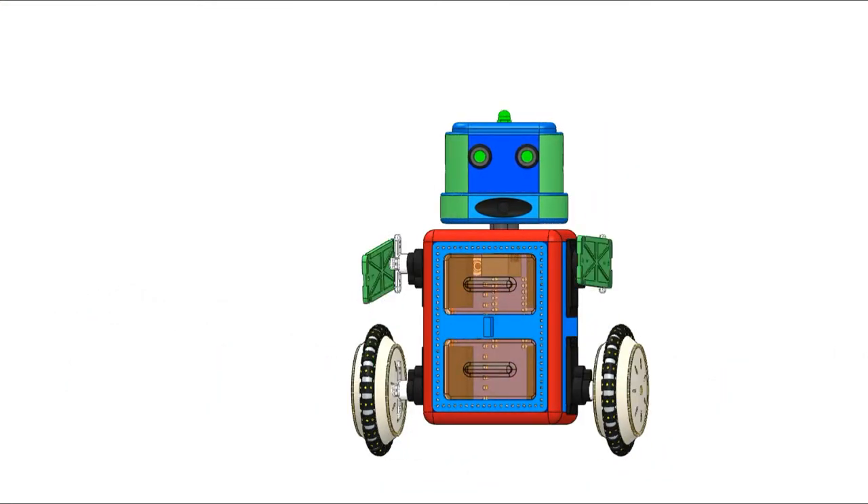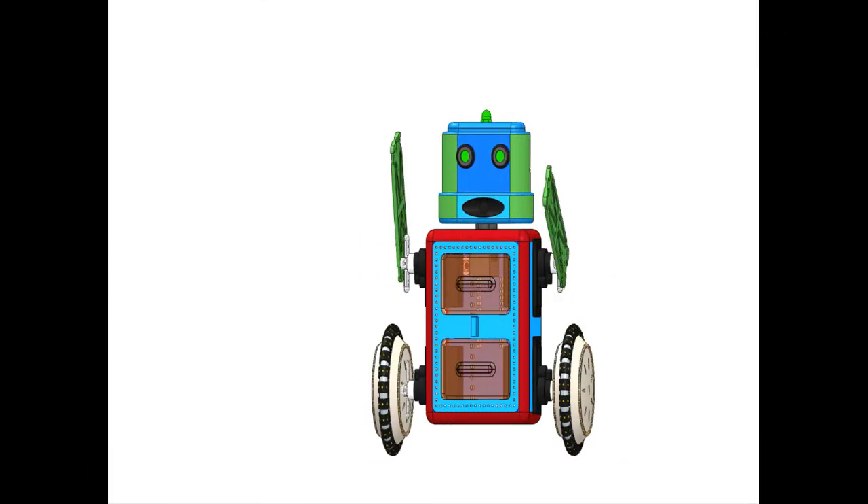Robots are to be, not to not be. Whoopee! Today is stepper motor day.